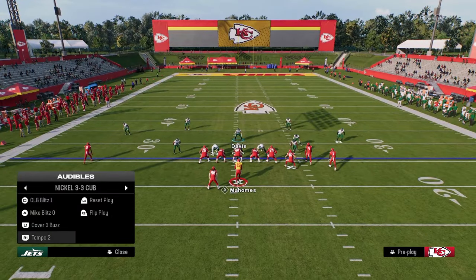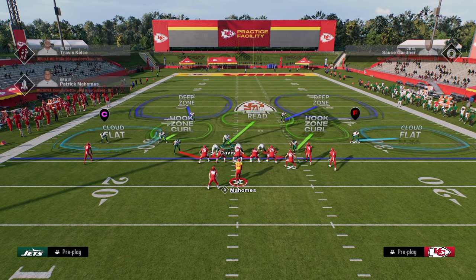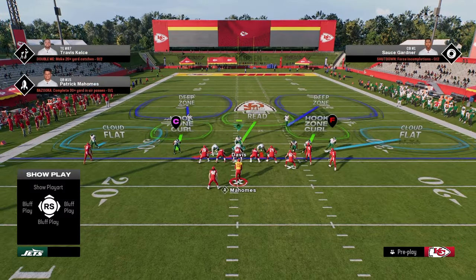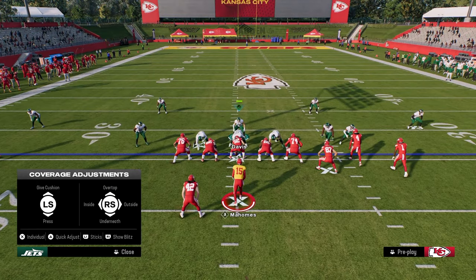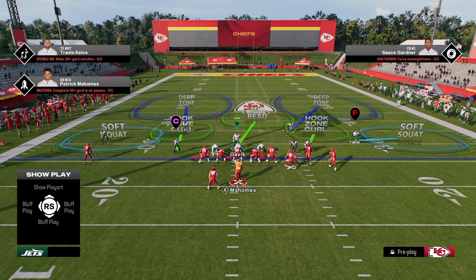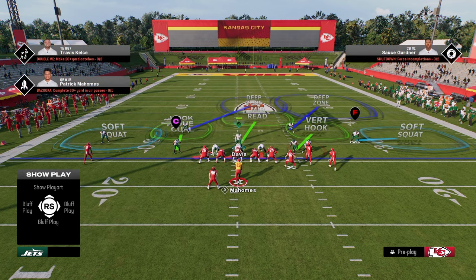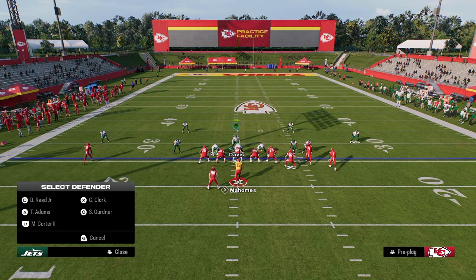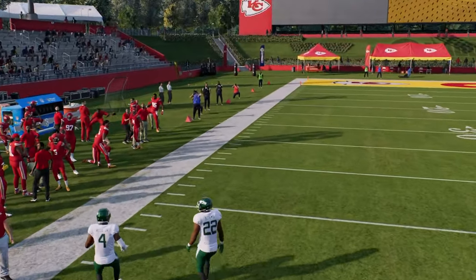If you wanted to do this out of Tampa 2, there are a couple of issues. The blitz angles are a little different, and they're not actually on vertical hooks this year. But if you shade underneath, you can re-soft squat those guys and stay in Cover 2, or vert hook the guy yourself and get into the coverage that way. I prefer to just make the adjustments out of Mike Blitz Zero.